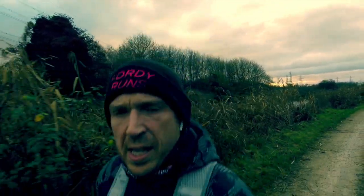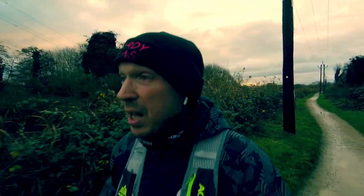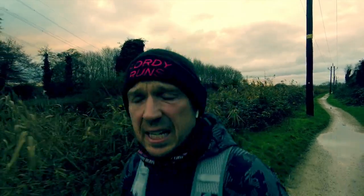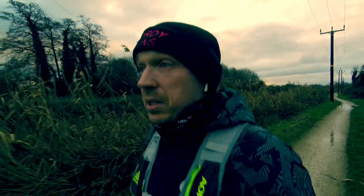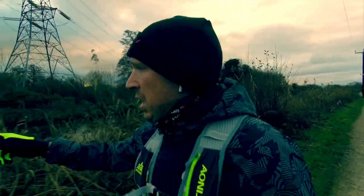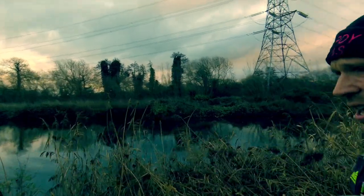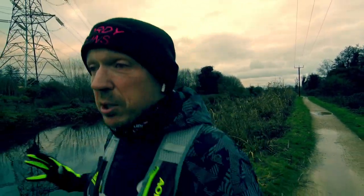I'm out doing this run trying to get my mileage in so I can claim my winter virtual run medal from 40 Runs - that's 30k in 30 days. Some people have already done their 30ks and it's like the 8th of December, which is amazing. It's absolutely wet out here on the trails, but anyway, this week we're talking about running shoes.